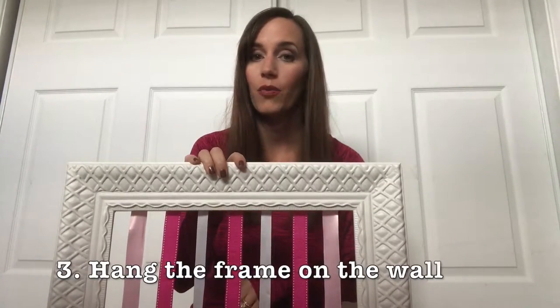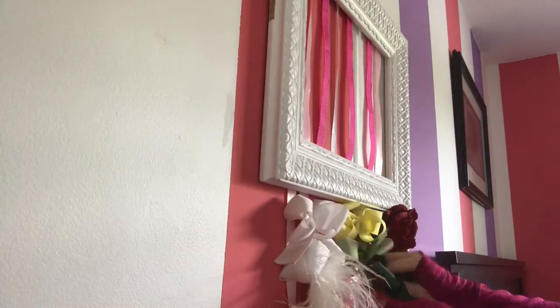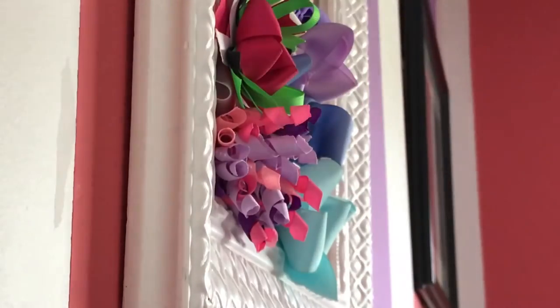The next step after that is to hang it on the wall and then you just attach your bows. It's really that easy. It's super convenient because you can see all of the bows at one time. If you hang the frame low enough, your daughter can grab the bow she wants to wear herself, making your job a lot easier in the morning when you're getting ready for school.